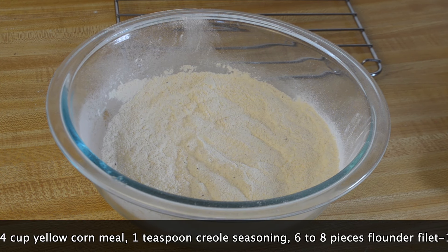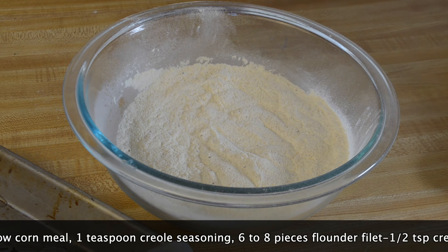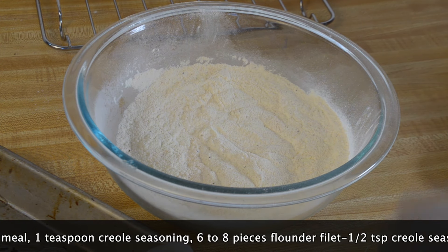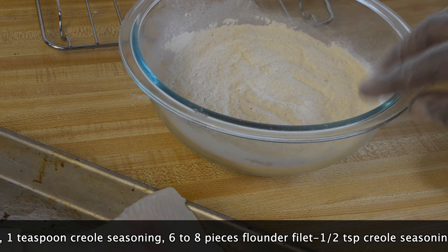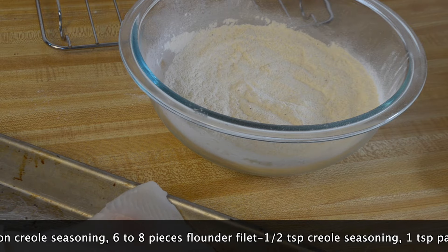Now this is the same recipe — my breading recipe — that I used in my fried shrimp video. So if you want to see the fried shrimp recipe, just click on the i-card and you'll be able to see that video. I'm going to be working with six pieces of flounder fillets.